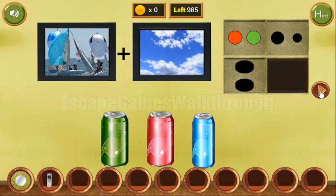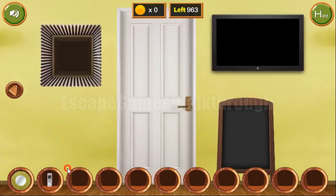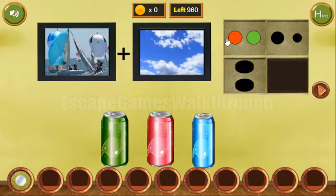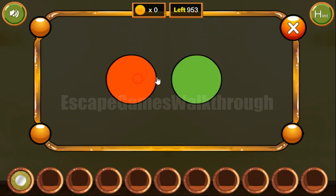So we've got the remote to turn on the TV here and get the hint. We can see bulbs: red, green, red, green, red. Then red, green, red. Red, green, red.